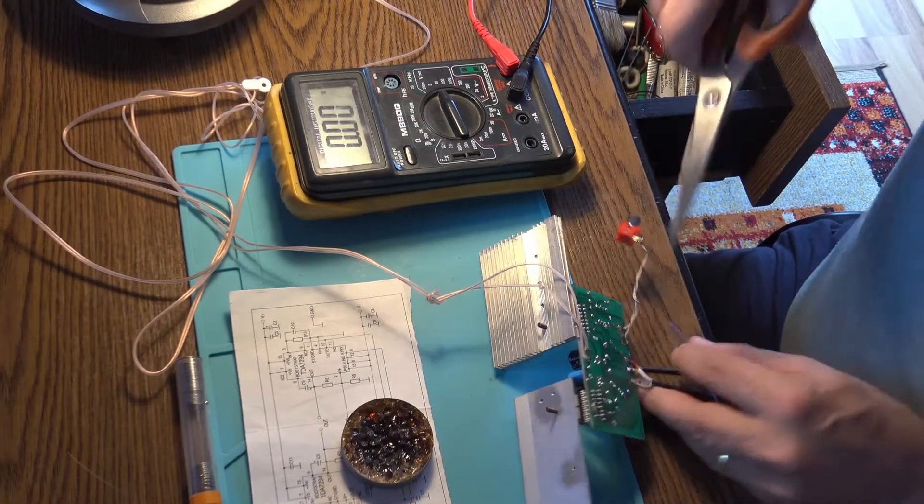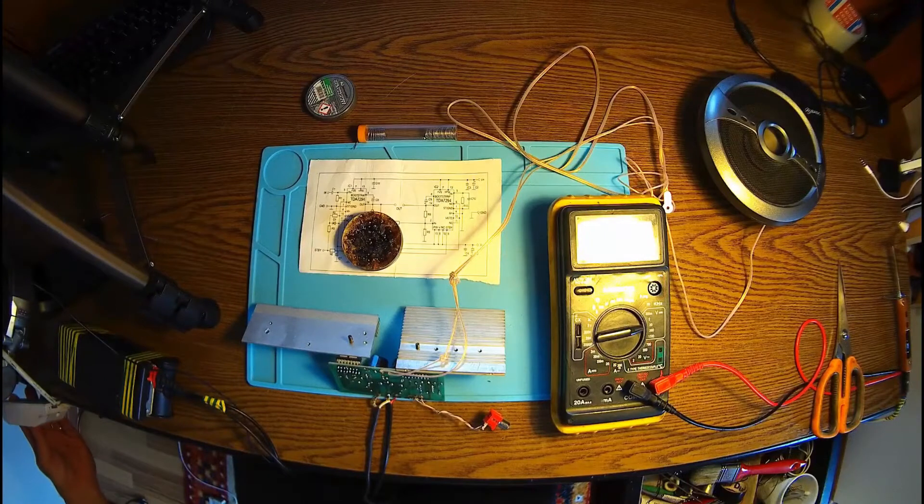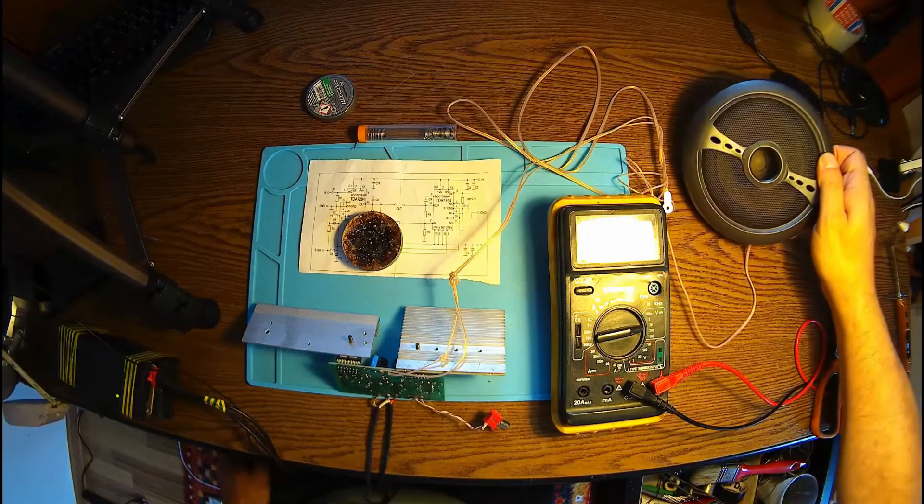Perfect. Okay, ready to go. Power on. I can't hear anything.